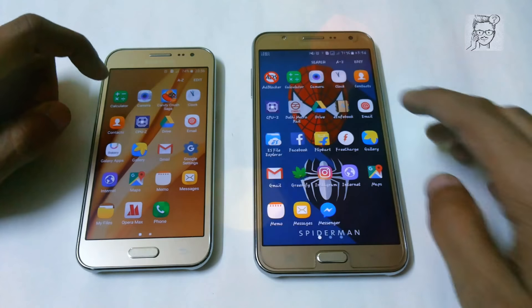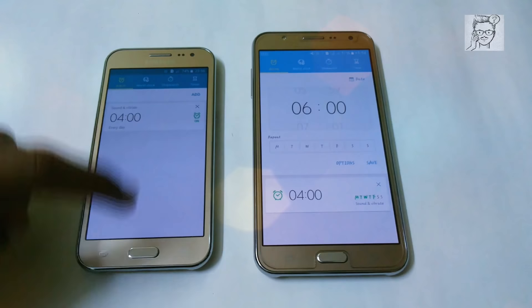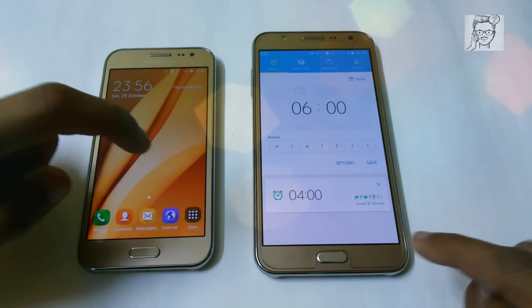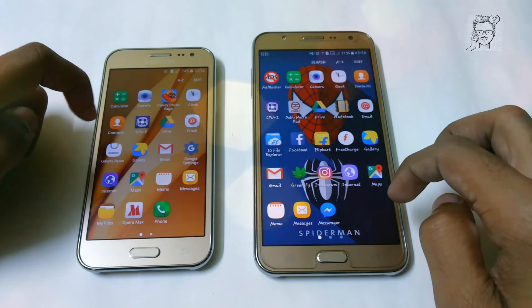The Samsung LCG2 has 1 GB of RAM. So now let's try to open clock — it is faster on the Samsung LCG2 this time.